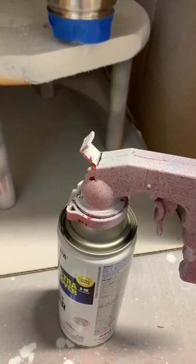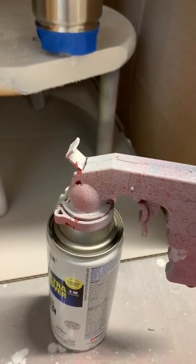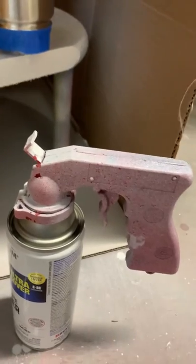Hello there! I am preparing my tumblers prior to dipping and I just wanted to share a helpful tip.